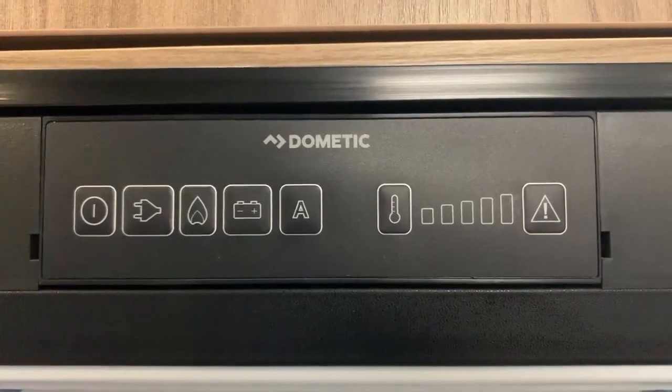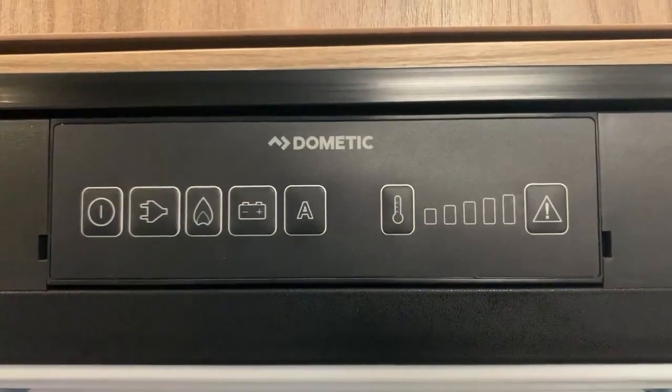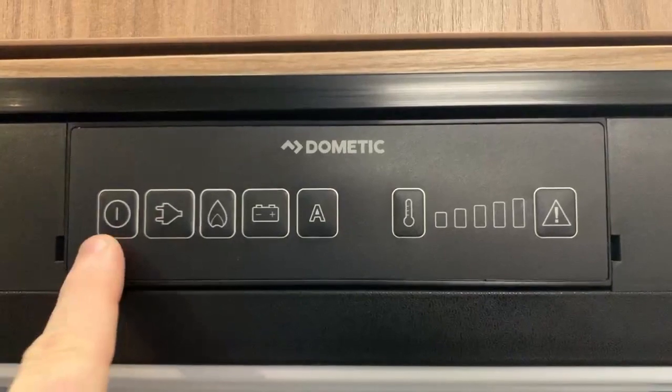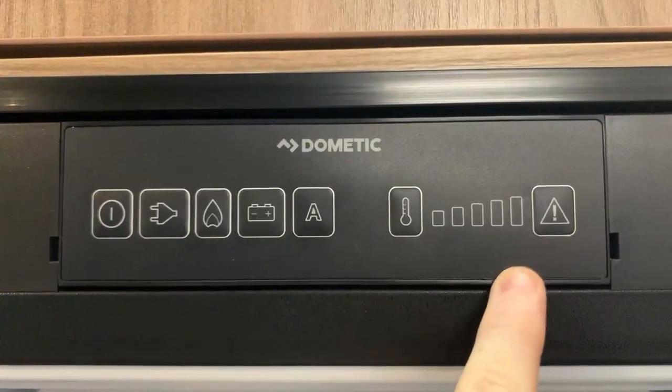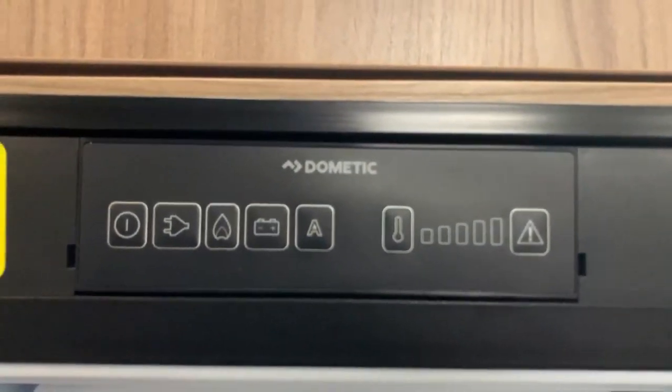Hello there, it's Sev here from Three Counties Motorhomes, and welcome to my video guide on Dometic fridge freezer models — three-way fridge freezers that have this style of control panel. This particular model has a fully closing door that obscures the panel; some will have the panel at the top with a half-height fridge. But basically, any Dometic fridge that has this panel, this video is going to apply.